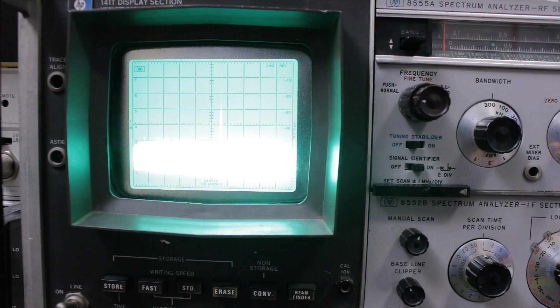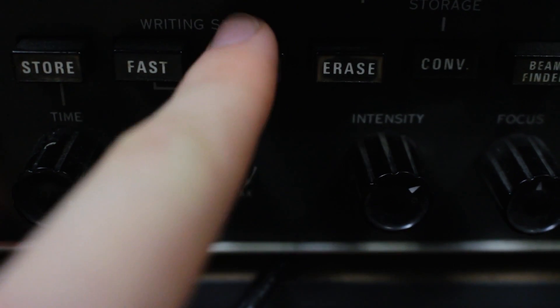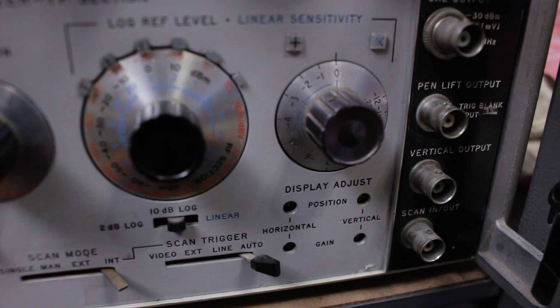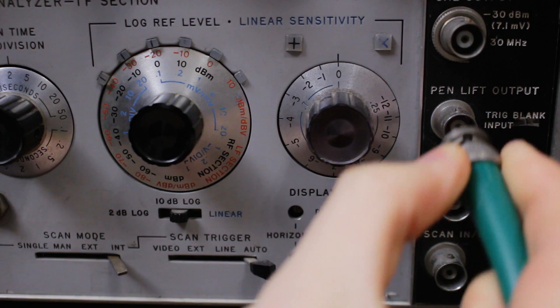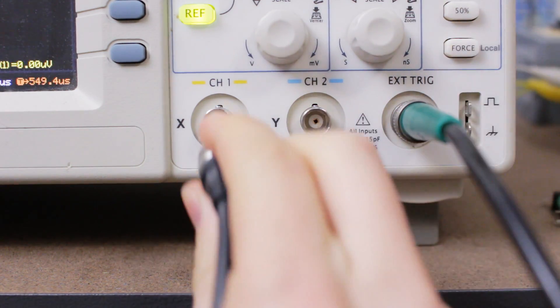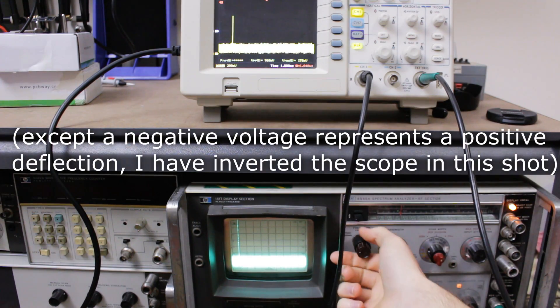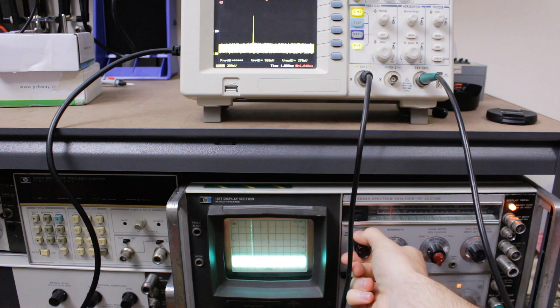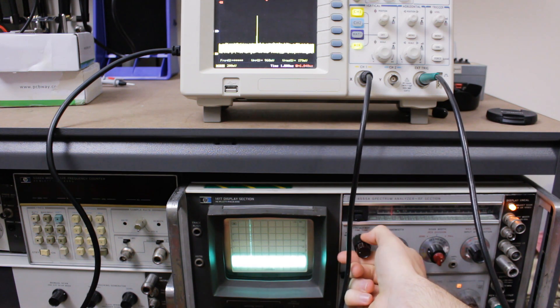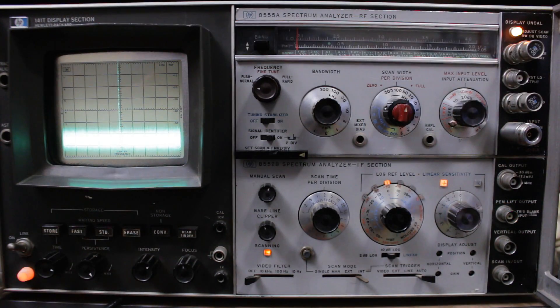What I'm here to talk about today is the screen. It's got a nice persistent display and a bunch of buttons at the bottom to manipulate it. On the right of the analyzer there's a bunch of connectors, and also on the back for sweep outputs and a vertical output. If you look at the vertical output on a scope, you can see the same waveform that's on the analyzer screen. I thought it might be an interesting project to try and upgrade the display with an LCD and some processing power so that I can add more features. In this video I'm going to show you what I've done so far and then maybe work on some new features.